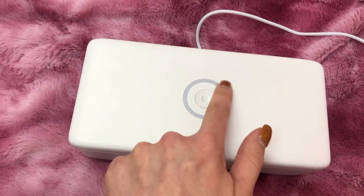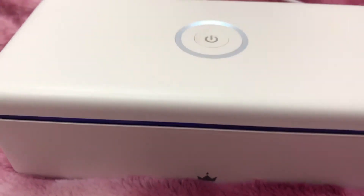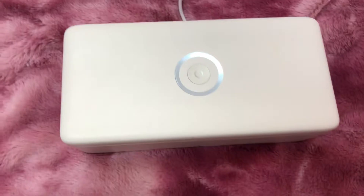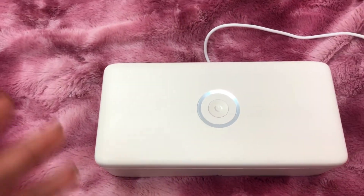It takes 60 seconds to sterilize completely. As you can see, there's a little bit of UV light coming through. You can fit your phone in here, you can fit your tweezers — whatever you need to sterilize.